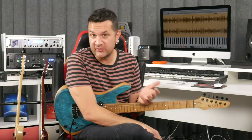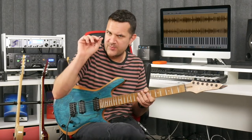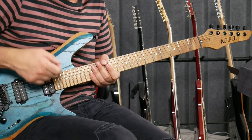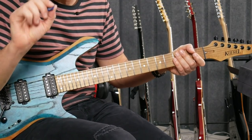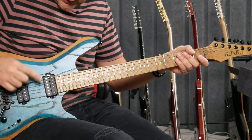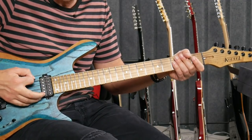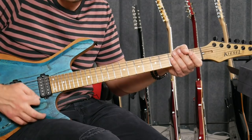Before we get into the exercise that is going to help your sweeping, we need to define what sweeping is. Sweeping happens across consecutive strings. You can sweep all six strings across, and your pick is going to do just that — it's going to brush or sweep across the strings. It's the same exact movement that happens when you are strumming a chord. Same exact thing with the right hand, with the pick. You're brushing off the strings. And when you're striking a string, let's say the sixth string, your pick is resting inside — more of the pick going into the string so that it can rest on the next string. It's not going outside of the strings. So if you can strum a chord, it's very easy to do.